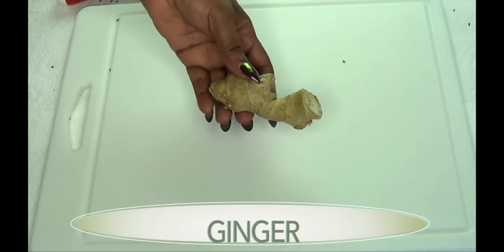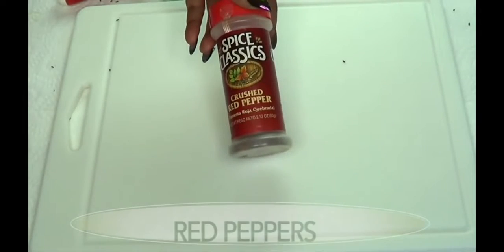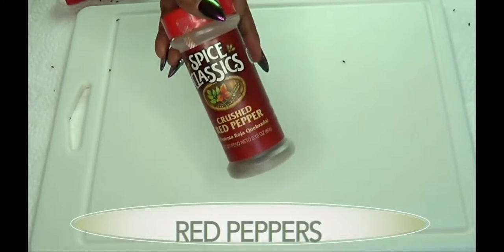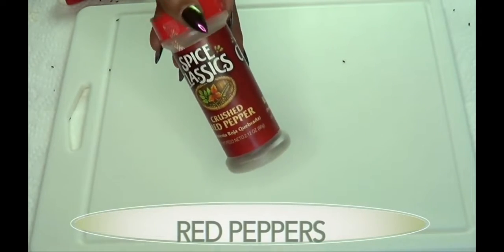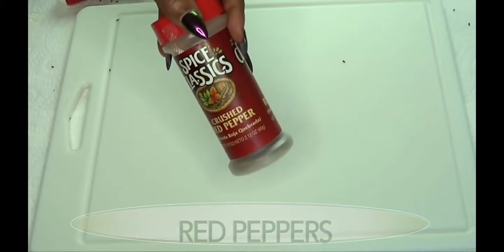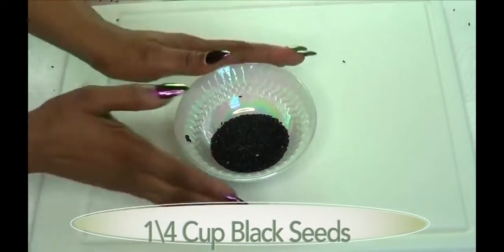Our next and final ingredient is a metabolism booster — it's gonna really rev it up, speed up your metabolism. It's spicy and it's also gonna help to eliminate toxins from your body.